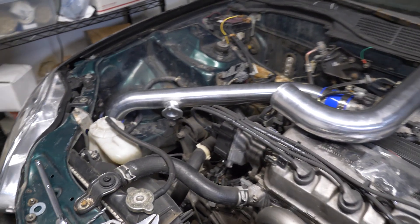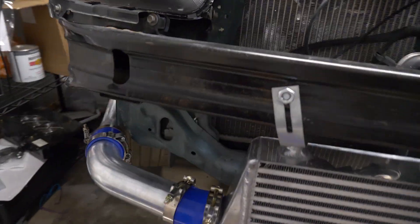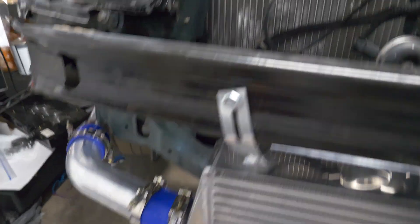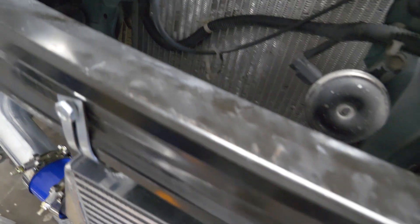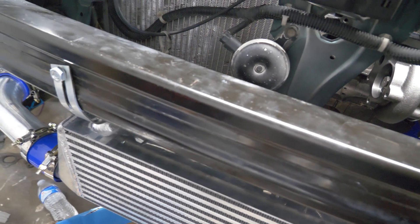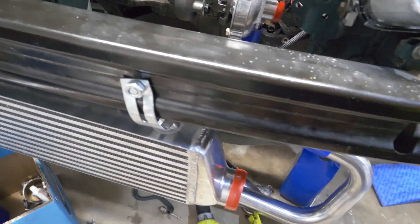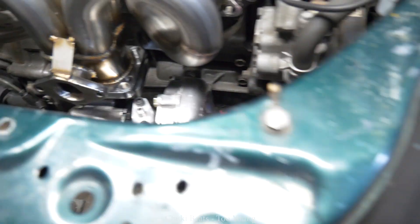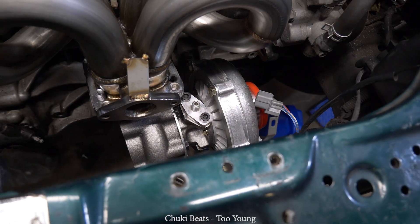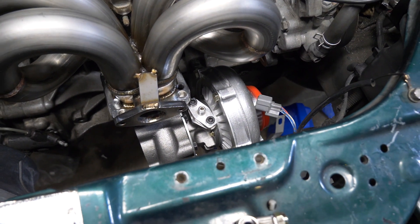Over here we've got the intercooler piping going down the side, coming around — this bracket is pretty janky, I need to get some real L brackets in there, also needs to be re-drilled. Same on this side, needs to be re-drilled, and that goes around, comes up through there, and then attaches to the turbo. Got the turbo oil feed put on too.